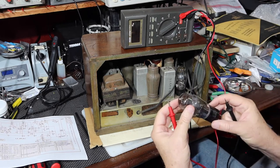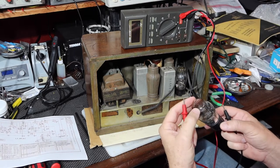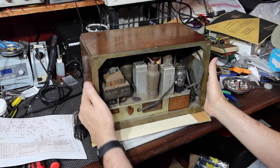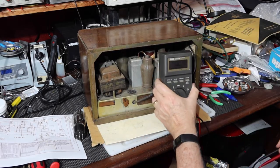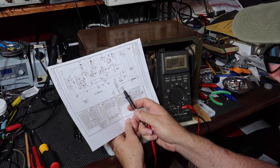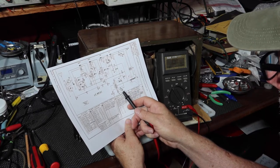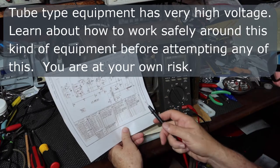So there may be a problem with the transformer — we'll just have to see. The tube itself looks like it might be good. I can plug it into the tube tester and see. I can see I have access to those two points, so I might be able to go in there and check the winding of the transformer directly. These are the filaments I just checked. I can check between the two plates and see if I get any continuity through here. The unit hasn't been plugged in for a long time.